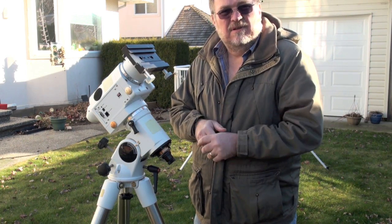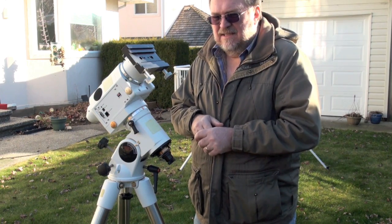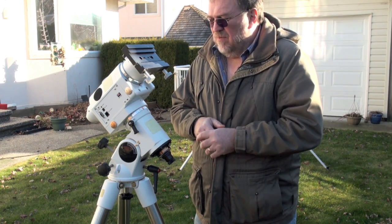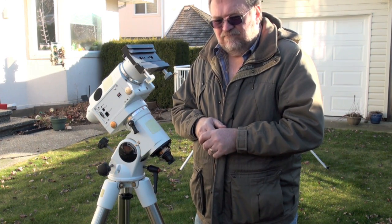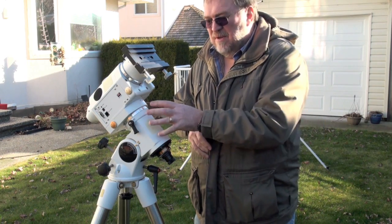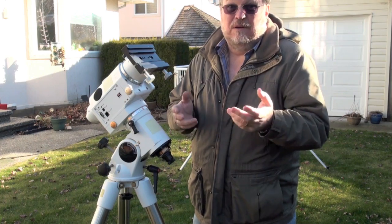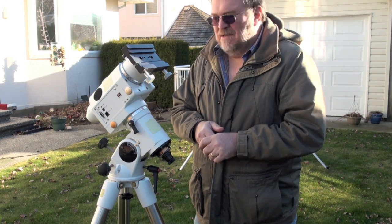In future videos I'll look at more about setting up the scope and putting the guide scope on. I use PHD from Stark Labs to do my guiding when doing astrophotography, because you have to have something sending correcting pulses to the scope so your star fields don't shift when you're doing one, five, or ten minute exposures of whatever deep space object you're imaging.